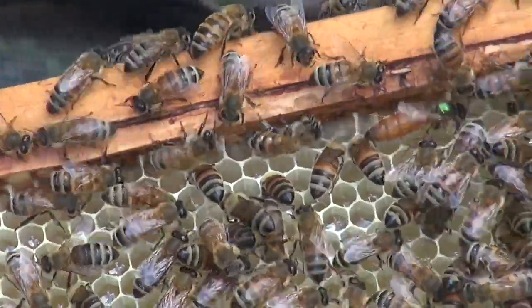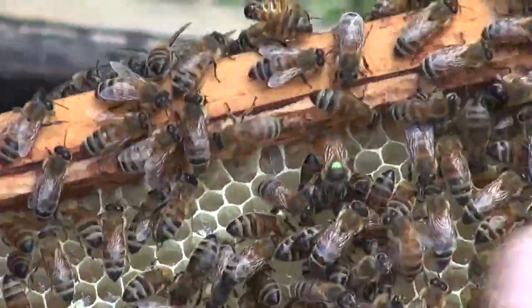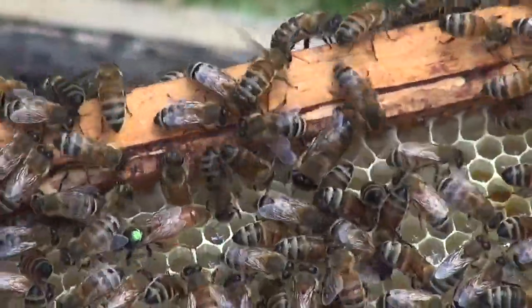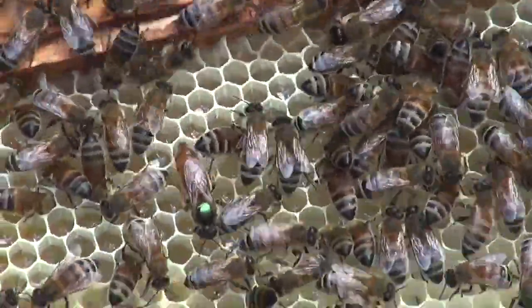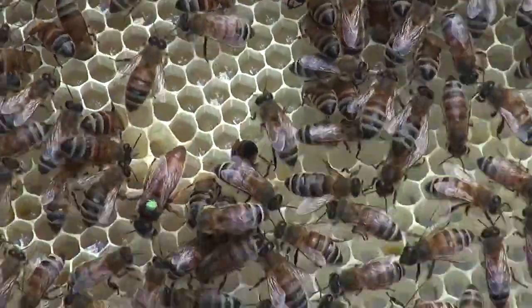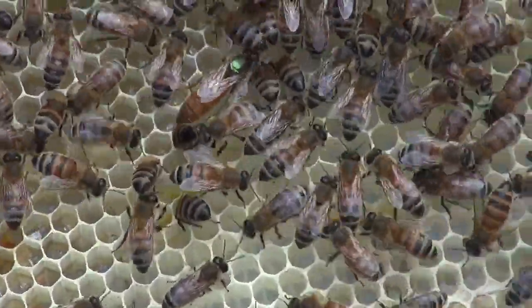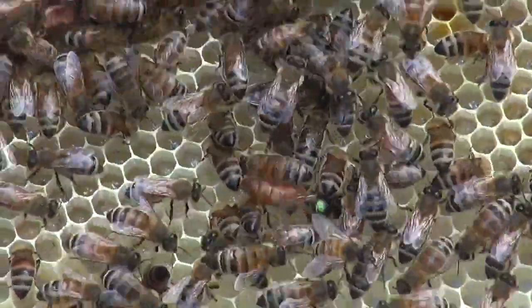The weather changed, probably. See how it got cloudy? See how everybody got all disturbed as soon as it got cloudy? Definitely everywhere. Everyone is going in that place. Yeah, I'm going to have to put her up so she doesn't get disturbed.